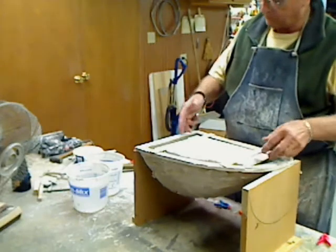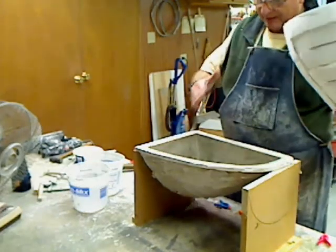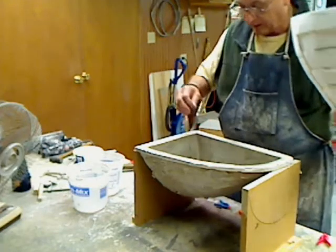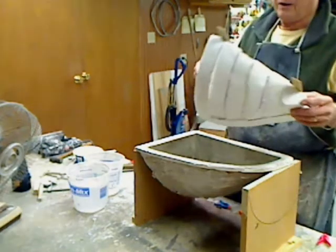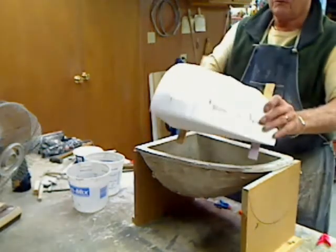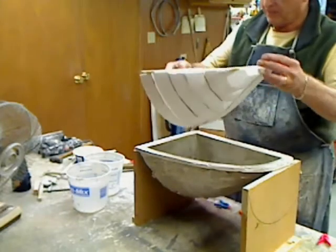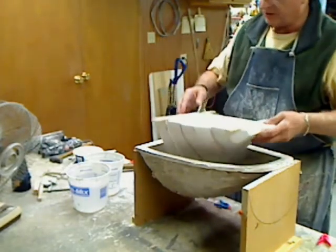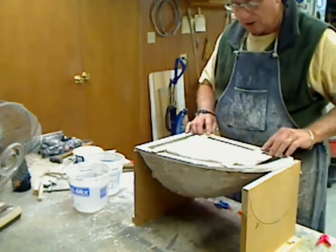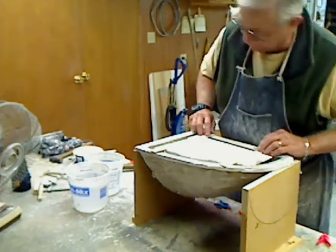The first step is to make a filler. If you fill this whole thing up, you're going to have a tremendous amount of material that you're going to need to use. So, to give us a little economy there, plus not make the mold so heavy, we've got a Styrofoam filler that I've made. Got a couple of sticks glued onto the top of it, and I've got about a half-inch gap around it.